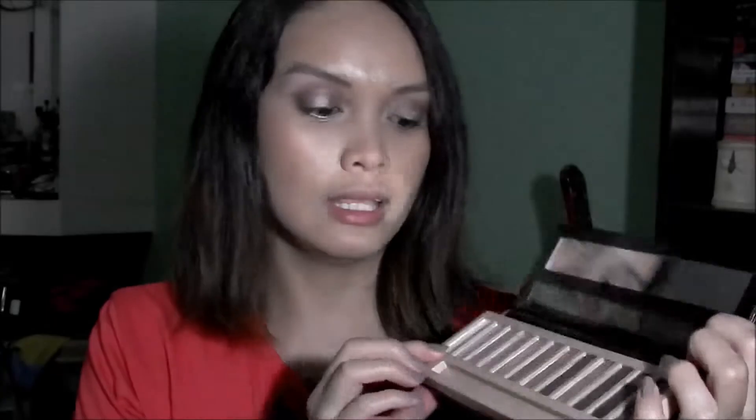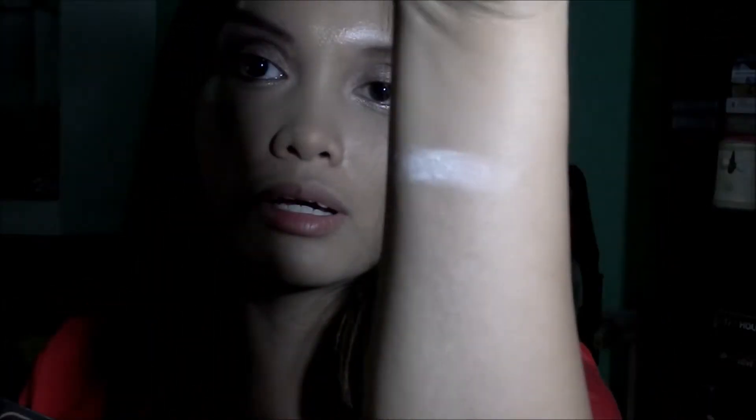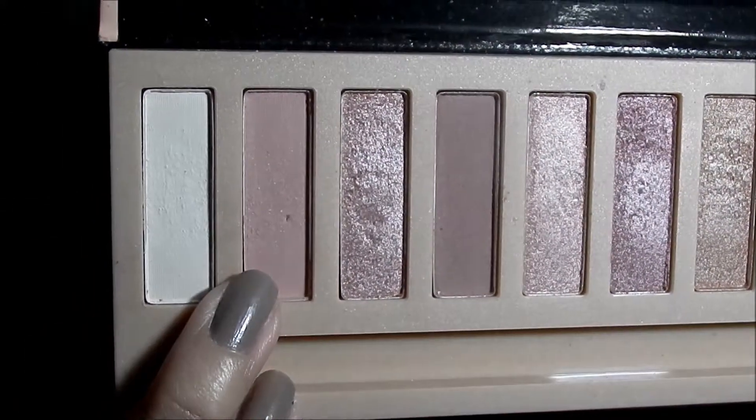Going back to the shades — I'm going to start with the lightest shade here. This one is a bit chalky. It is a white shade, actually not white-white but more of an off-white eyeshadow color, which you can use as a brow bone highlight. I actually did that today. The next shade is this pale pink color.